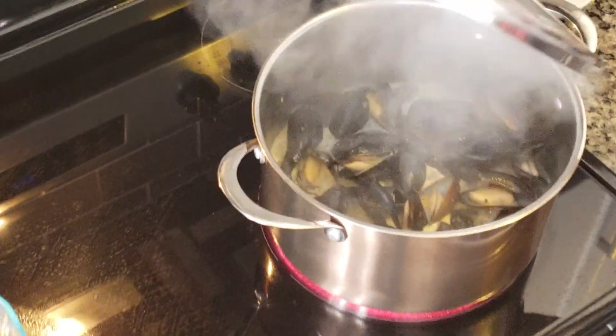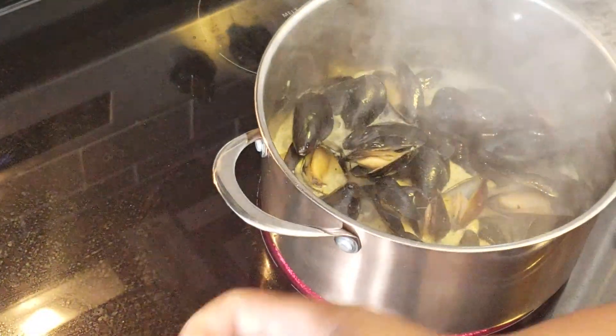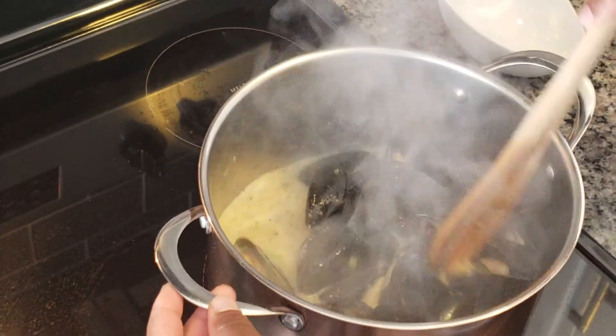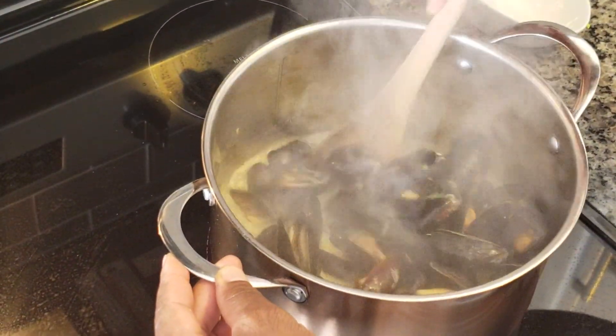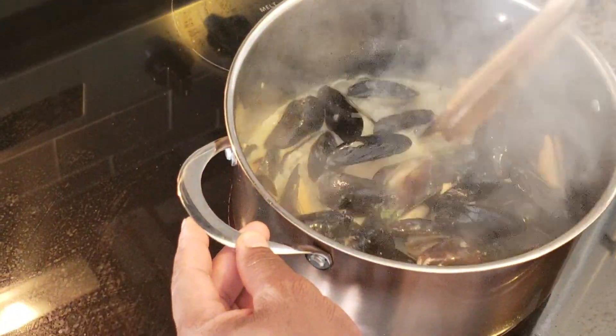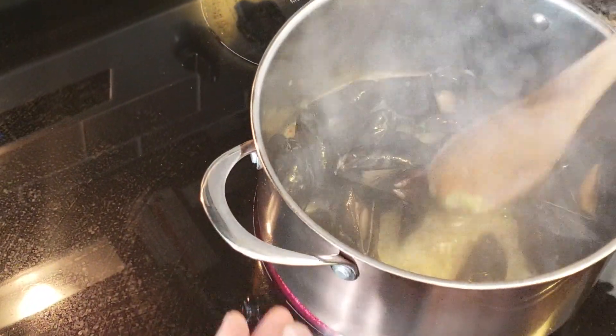We're back here again. Mussels have been boiling for about two minutes. They don't really take too long to make, roughly about ten minutes. Here I'm mixing up the mussels, stirring up the pot — looking nice.